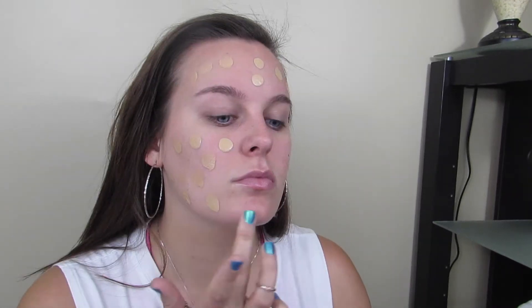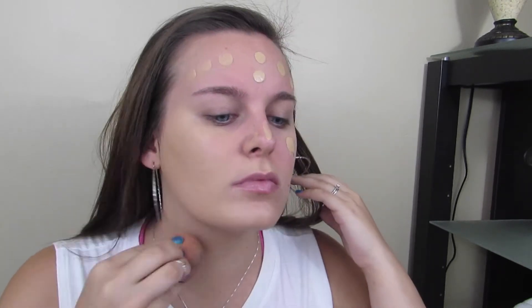For foundation I'm going to be using my L'Oreal True Match. I'm going to dot it all over my face and then use a damp Beauty Blender to blend it all in. The thing I love about the Beauty Blender is it makes everything so seamless — you look photoshopped by the end. And don't forget to blend down on your neck as well so that you don't look like you have a mask on.